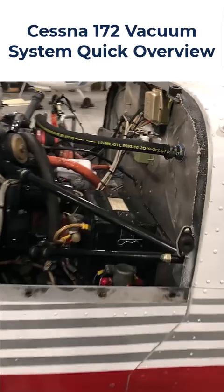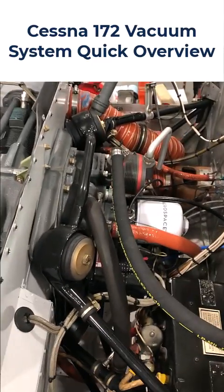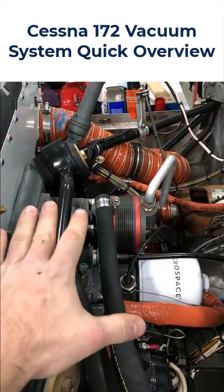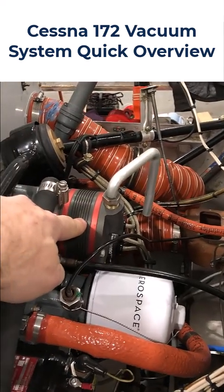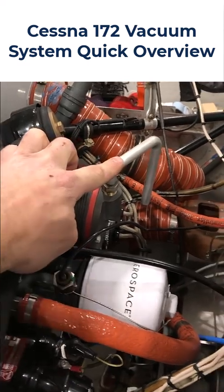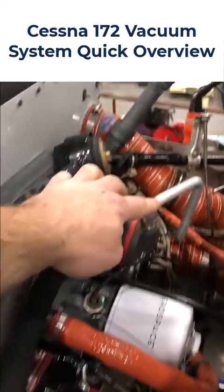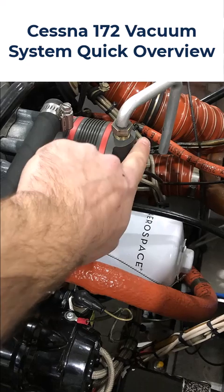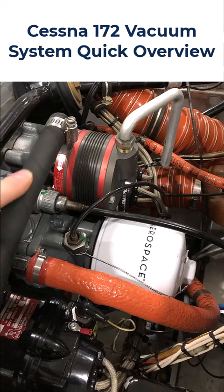The vacuum pump that creates the suction for the instruments is located on the aft side of the engine. This area here is called the accessory case. Back in here there are a lot of things on the back of the accessory case, but this unit right here is the vacuum pump. That is the outlet for the vacuum pump, and this is the inlet.